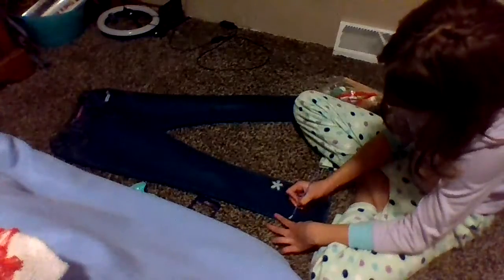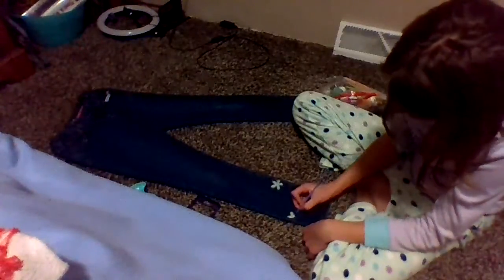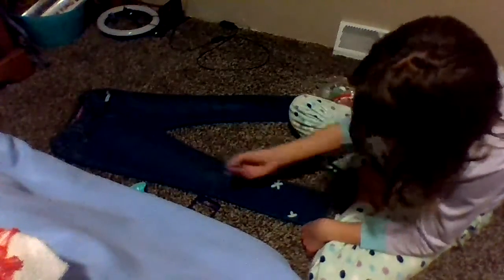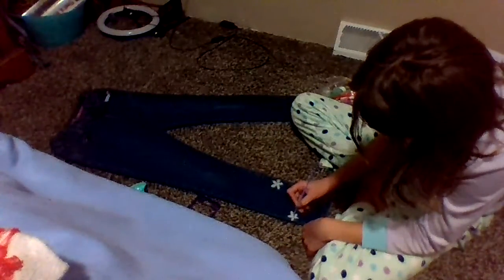So I just find a spot where I want to do it, and then I make a line — make it look like a petal — and then I connect by it and do the same thing, and I just keep doing that. I might have to get more paint but that's okay. And ta-da, you got a flower!